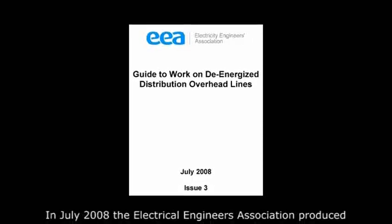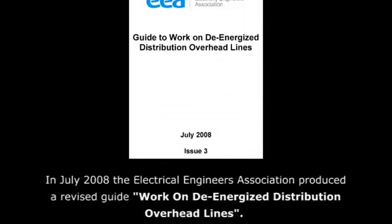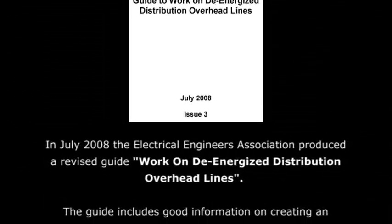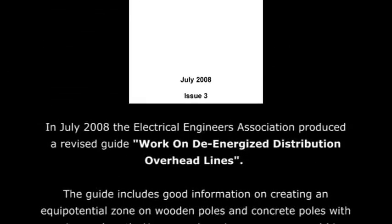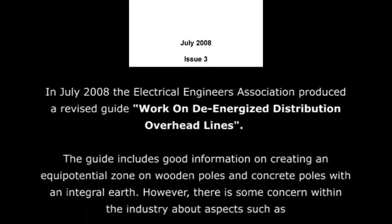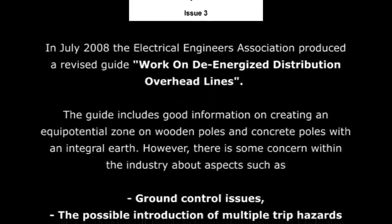In July 2008, the Electrical Engineers Association produced a revised guide, Work on De-Energized Distribution Overhead Lines. The guide includes good information on creating an equipotential zone on wooden poles and concrete poles with an integral earth.